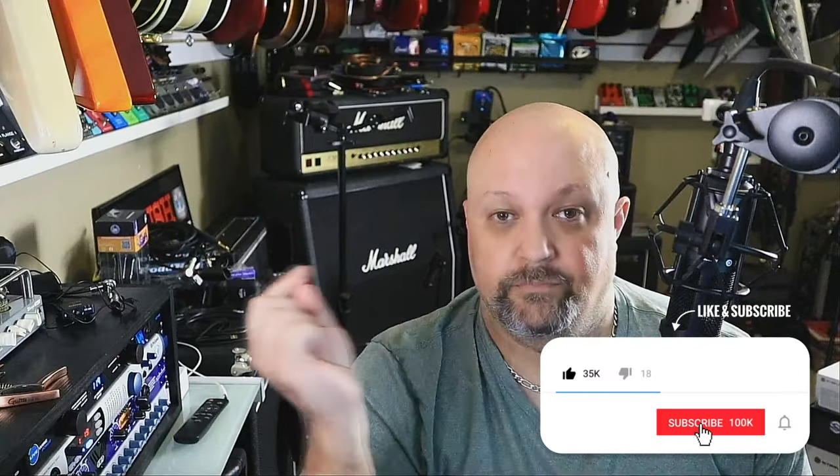I'm really impressed with the value Innogear is offering here. Robert approved. If you need a desktop boom arm for live streaming, podcasting, gaming, or anything that requires a microphone at a desk or computer desk, this is a fantastic option and possibly one of the best values out there. You can find these on Amazon — I'll post a link in the description along with a couple of other links to check out more Innogear products. Great value, I think you'll enjoy it. Adios.